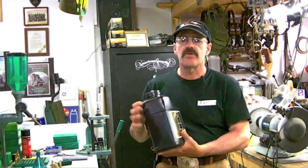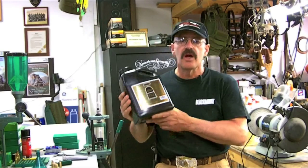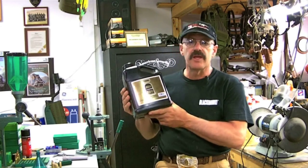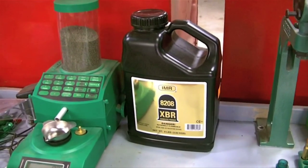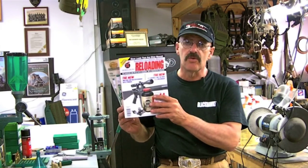Selecting a powder this time was easy because I wanted to use the newly introduced IMR 8208 XBR. It's designed for bench rest shooters and it's indifferent to temperature change — very important when you're coyote hunting. You might sight in at 50 degrees and then be hunting coyotes in 5 below — it's not supposed to affect this powder. It's a fine-grained extruded powder. It's newly introduced and not in some of the manuals, so I'm going to have to go to the Hodgdon manual, which covers it with a variety of loads.